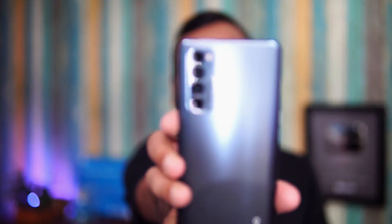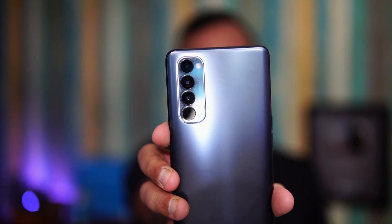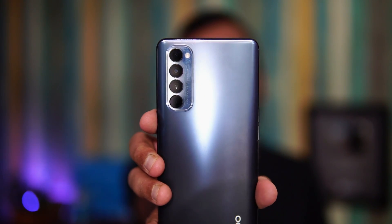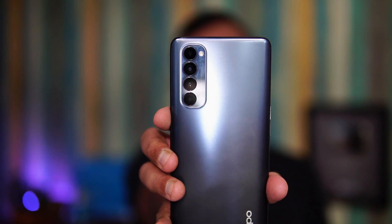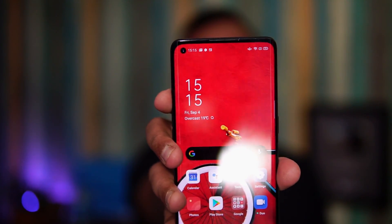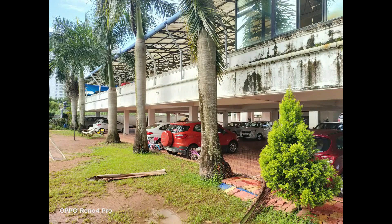Looking at the camera, it has a quad camera setup with a 48MP primary sensor — a Sony sensor — an 8MP ultra-wide angle sensor, a 2MP macro sensor, and a 2MP depth sensor. It also has a 32MP in-display selfie camera. This is the camera hardware of the Reno4 Pro.